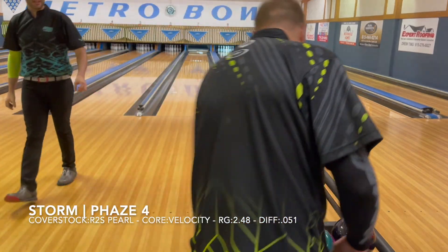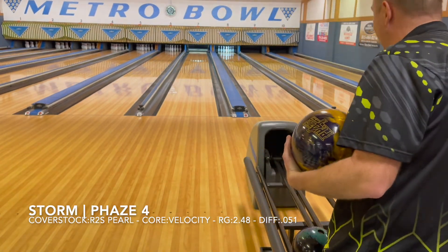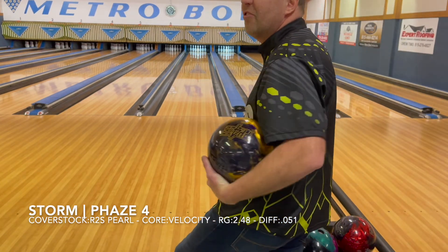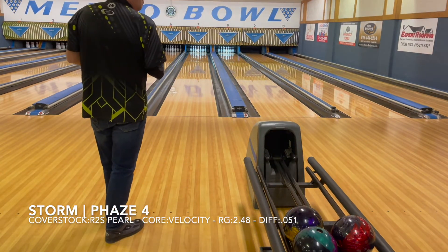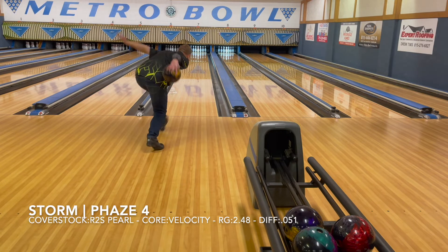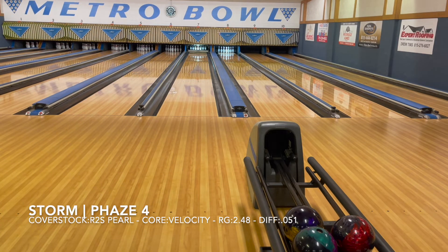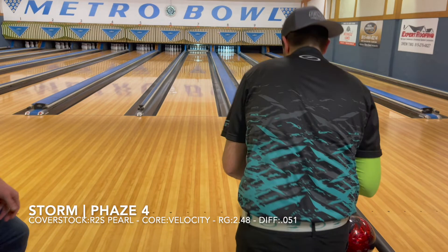I see your 9 pin and I already saw a 9 pin. That was violent. A little less speed — got it wider instead of just firing it straight up the gun. I think you could roll it soft or fast. I don't really think it's very speed sensitive. I'll give this one a little more speed and see if it holds the break point. I didn't get it past the break point — I missed a little outside.